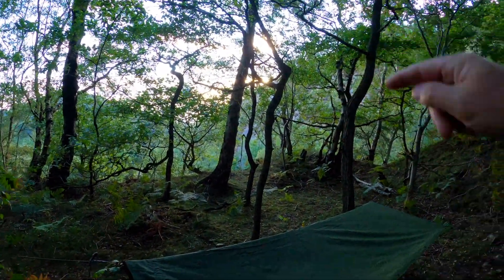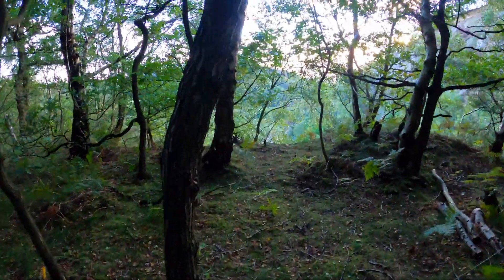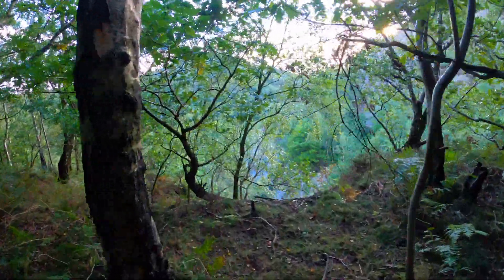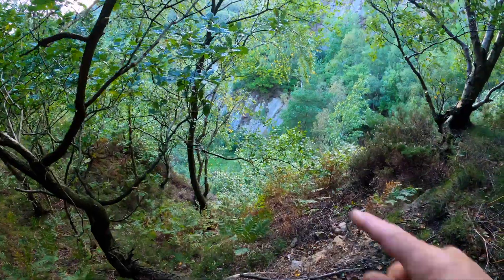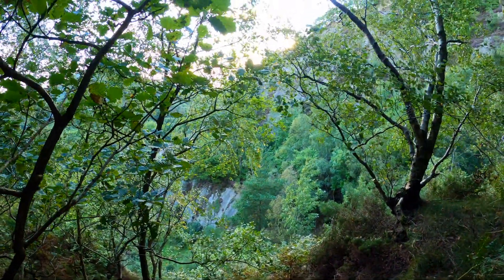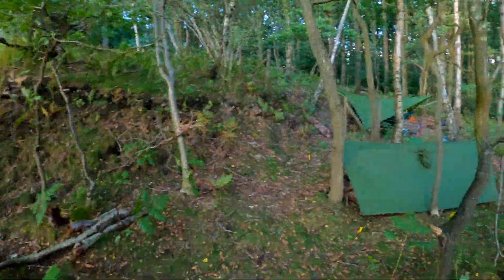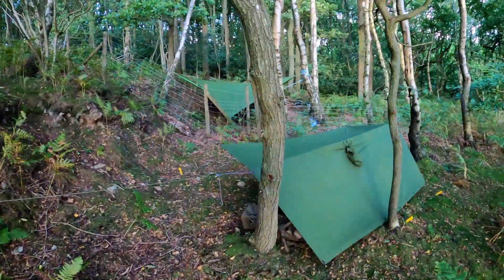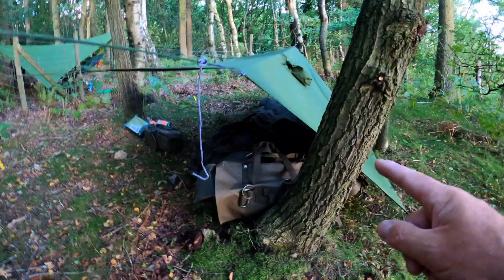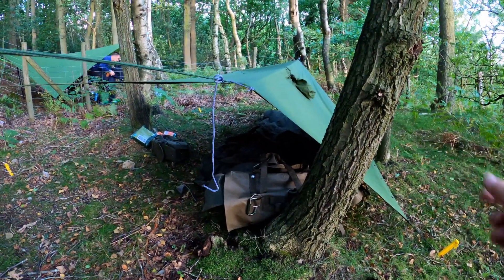Tonight I'll bring the sides down to keep some of the wind off. The sun's obviously setting over there. There's a big sheer drop just over those ridge lines. The bag is at the head end in case there is any rain, and it cuts down some of the wind coming in this direction, so it will be all right.